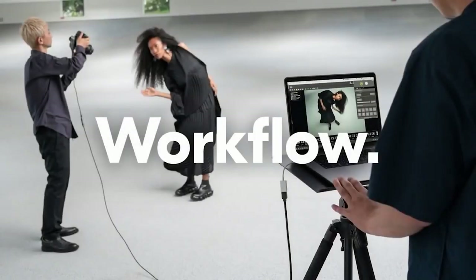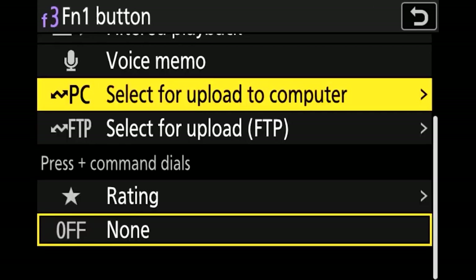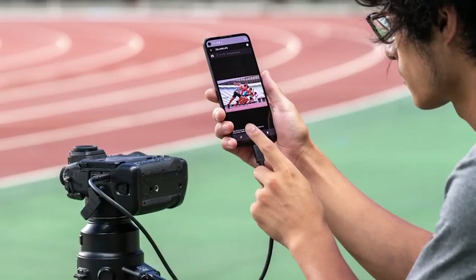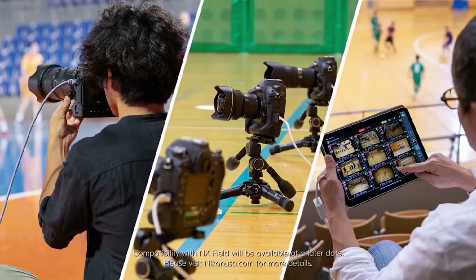The Z9 features fast image upload via 2.4 and 5 GHz Wi-Fi and 1000BASE-T wired LAN, delivering images to your editor faster than ever. Nikon's NX Mobile Air is an Android and iOS app that lets you tether a compatible Nikon camera to a smartphone for in-the-moment FTP upload over 4G or 5G cellular connection. There is no computer required, no need for a separate wireless transmitter, and images can be automatically uploaded without ever touching your smartphone.